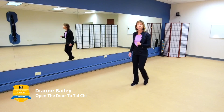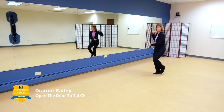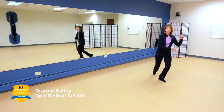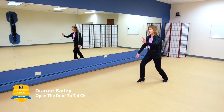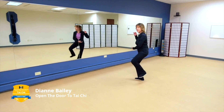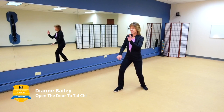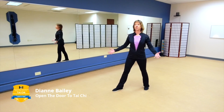Now let's go back and do brush knee correctly. Holding that ball, stepping out, moving from the dantian. Thinking about your substantial and insubstantial changes. Having a wide enough stance — we didn't even work on that with our incorrect version, we'll do that next with part the wild horse's mane. Keeping our shoulders in harmony with our hips. Keeping our limbs in a rounded position — nothing is locked.